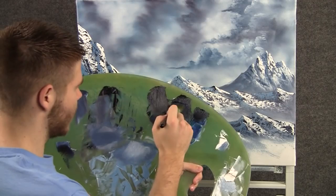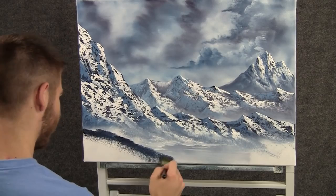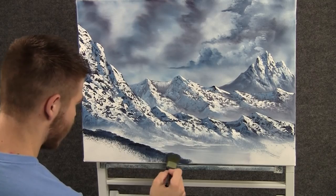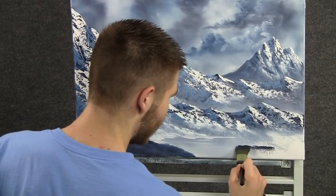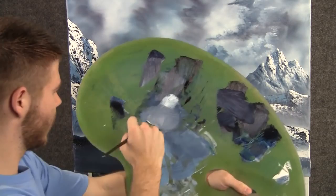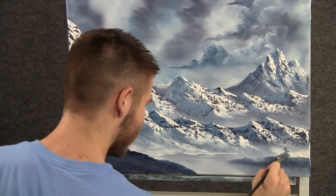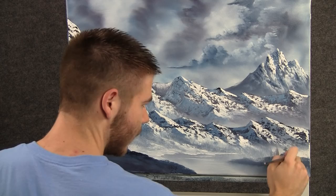Now with the one-inch brush and some black and blue, we can come right here and just drop in like a little hill — kind of have it sloping in, kind of pushes everything back. We can add a little bit of land right there. Now with the fan brush and some black and white, maybe we can see a couple of trees growing right off of that little peninsula or little island. We can even create just the tops — far, far away.